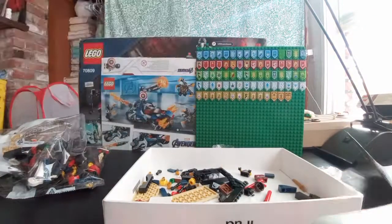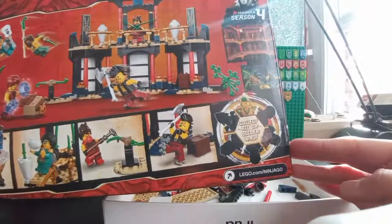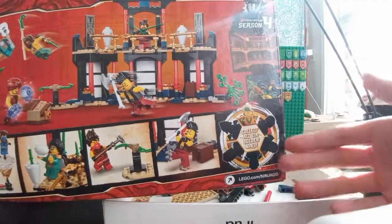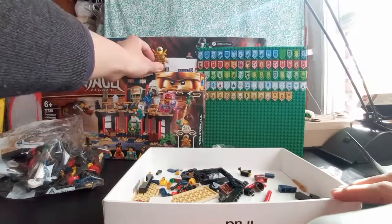I'm going to check the box real quick — yeah, there's like six, one for each ninja. But I think there's also a golden Wu one, so I think there's going to be like seven. I'm not entirely sure. Let's just put Lloyd to the side.